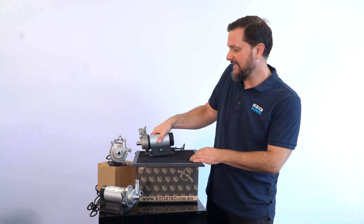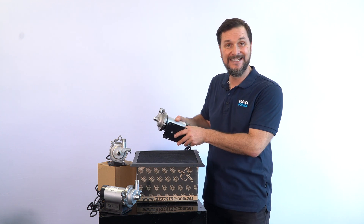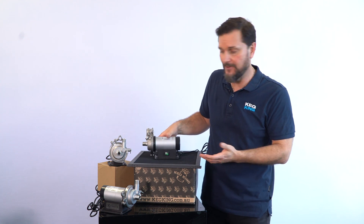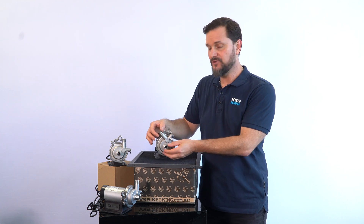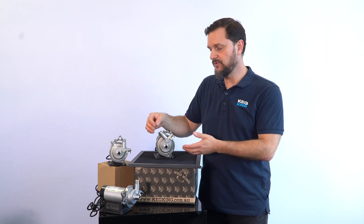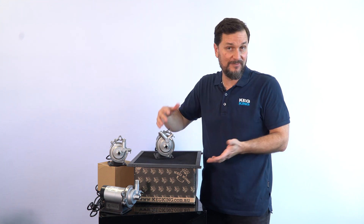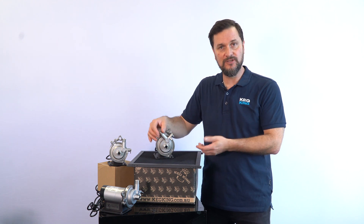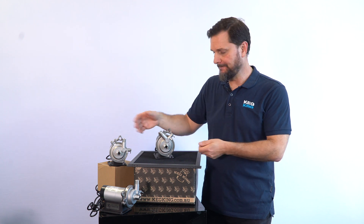The mounting bracket itself has holes for being able to mount it either vertically or horizontally, however you need it oriented for the processes you're running in your cellar. The other key feature is these half-inch BSP threaded ports so that you can attach whatever you want — cam locks, triclover, barbs — whatever you'd like, making it very flexible for how you hook up the tubing for your pumping.